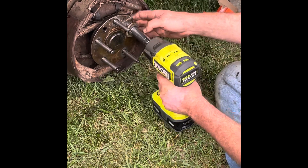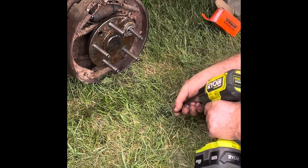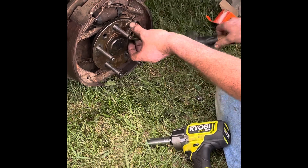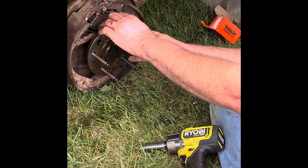All right, now that's as far as I can get it with this socket. We still have to go in a little bit more with it yet.